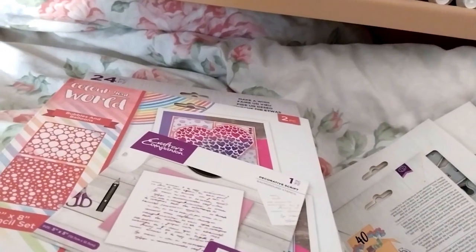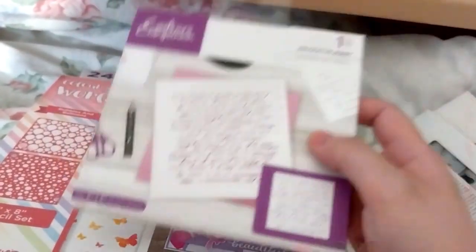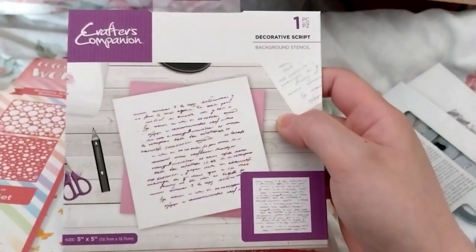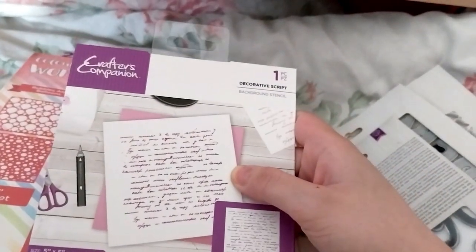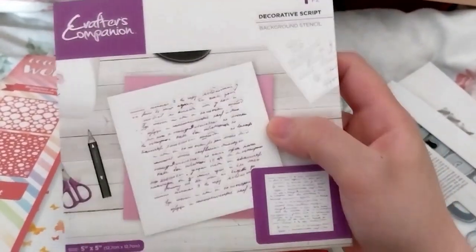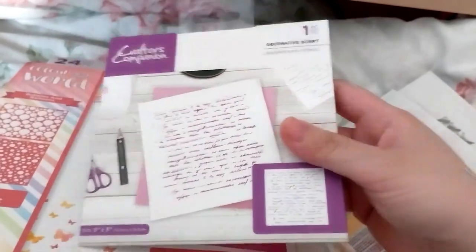Next up we have this Decorative Script stencil, on sale for £2.39. There were big splotch or art ones as well, but I decided just to get this one because I'm planning to hopefully get a Cricut Joy Extra for Christmas, so I can probably cut out my own splotches. I'm not sure if I'd be able to do a scripty thing, so I don't have any scripty-related stencils. I thought, you know, might as well add it to my collection.